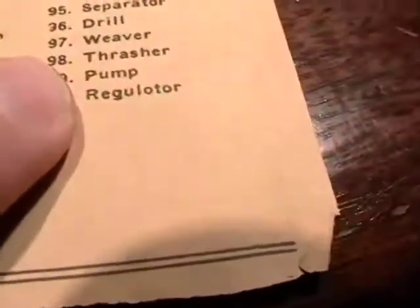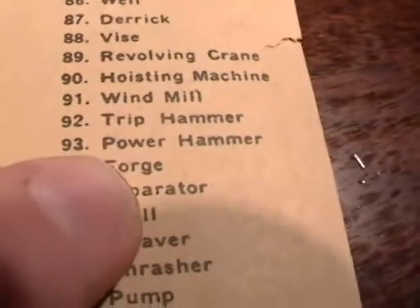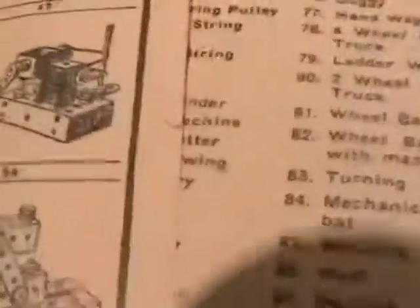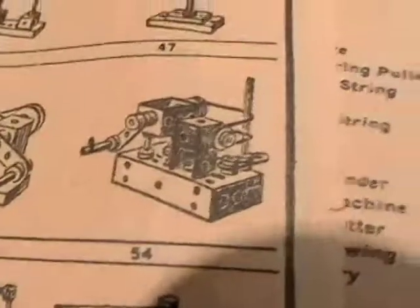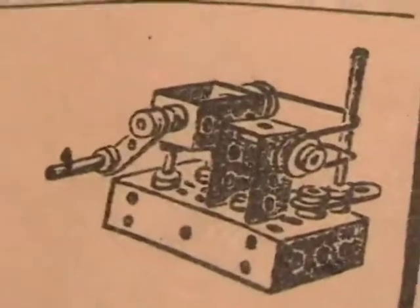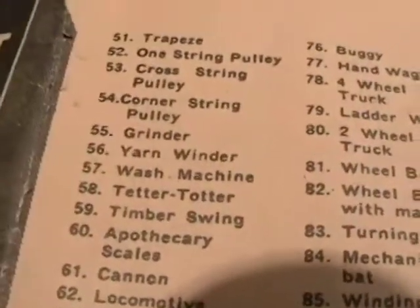A printing press? I don't know what it is, but let's see what it says - number 98, a thrasher. You can see what they are, they list each one. A hoist - number 90 is a hoisting machine. And the one I thought was intriguing, number 54 - that looks intriguing. Number 54 is a corner string pulley.